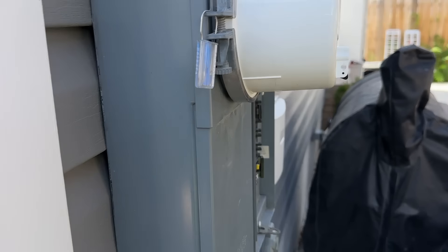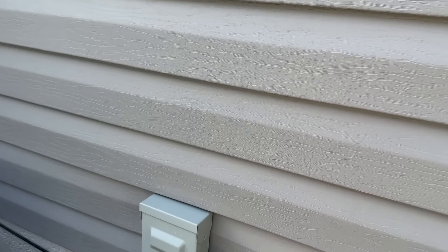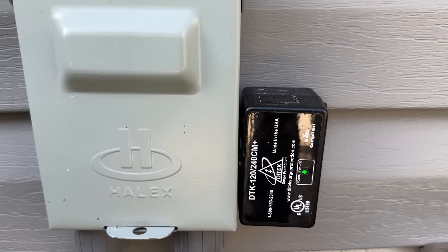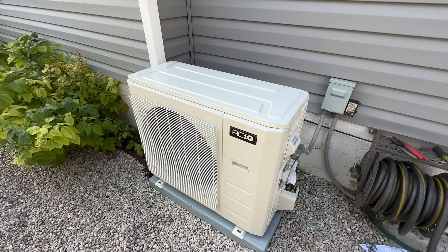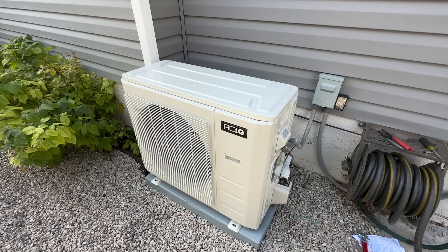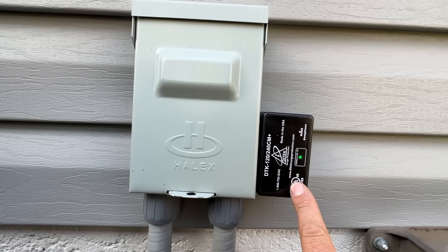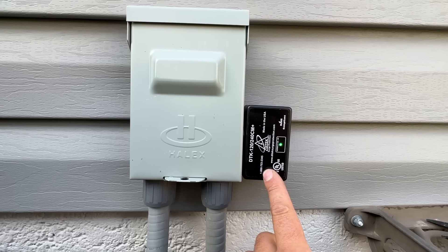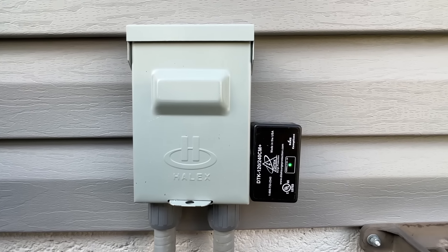Let's go ahead and turn our breaker on and see what we've got. As you can see, our green LED is now on. That means this equipment is now 100% protected in the event of a power surge or a lightning strike. There's a number on here — if this unit does go bad and the green light goes out even though there wasn't a power surge, you can call them. These are an excellent product made in the USA and a very reputable brand.